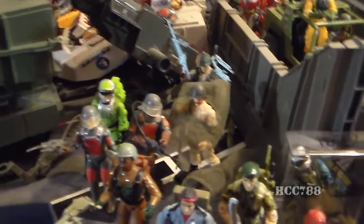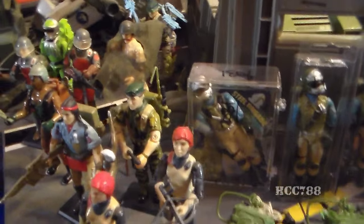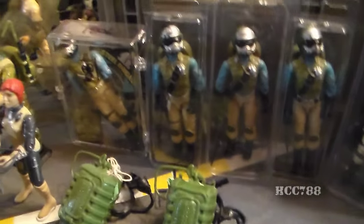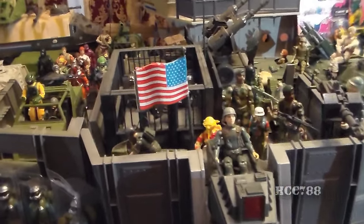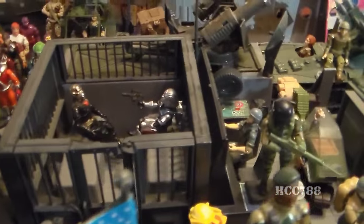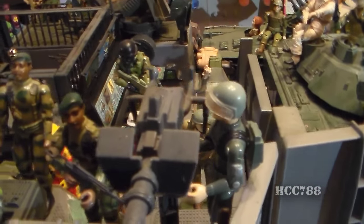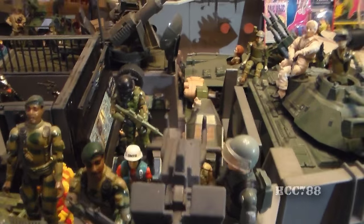There's Grand Slam on the HAL. Some laser rifle troopers there. Roadblock, Spirit, a couple of Scarlets — straight arm and swivel arm. There's Falcon. There are my five Steel Brigades, a couple of parachute packs. There's Short Fuse — I do have his accessories, not all variations, but I don't have them with him right now.